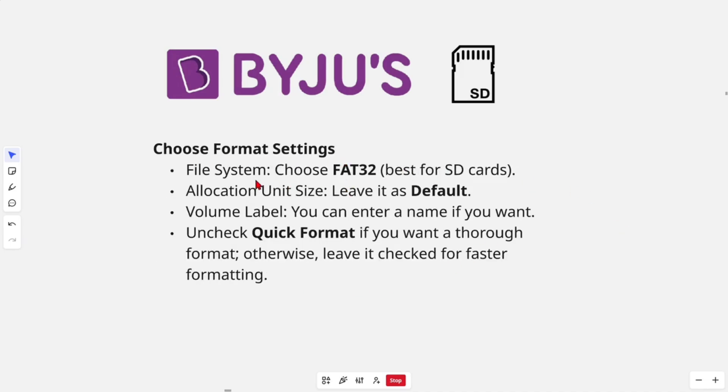Now choose your format settings. For file system, choose FAT32 — it's best for SD cards. Leave the allocation unit size as default. For the volume label, you can enter a new name if you want. Uncheck quick format if you want a full format, otherwise leave it checked for faster formatting.